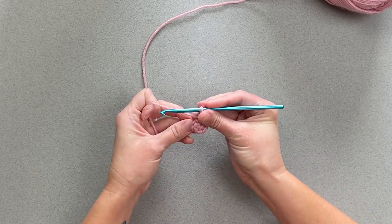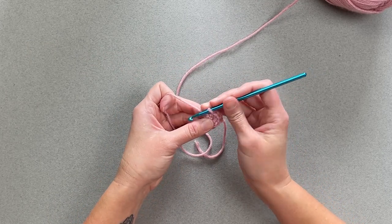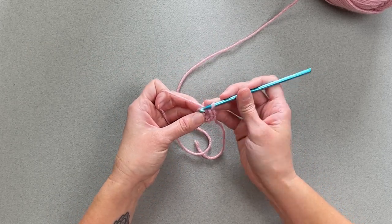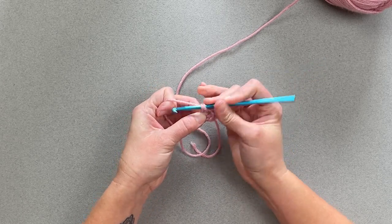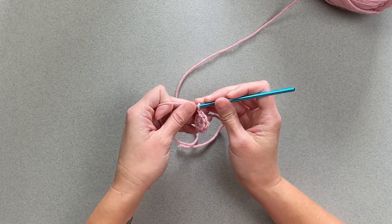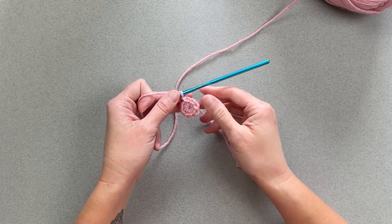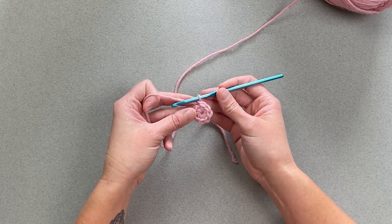Now you're left to either begin a continuous round, or round two — you'll slip stitch into the top of the first stitch, slip stitch, and then chain however many it's telling you to chain to begin round two of your creation. And that is the magic ring.